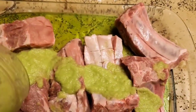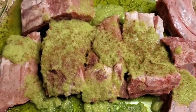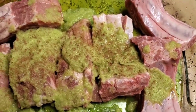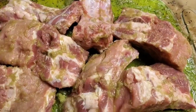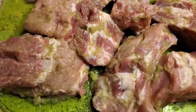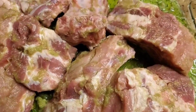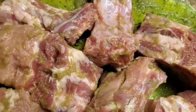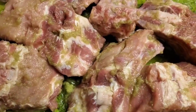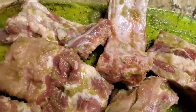Add about two tablespoons of salt and one tablespoon of nutmeg, just like you see in the video, and mix everything together evenly into the meat so that the seasoning can penetrate well. We're going to let it sit for about an hour so everything can marinate through.